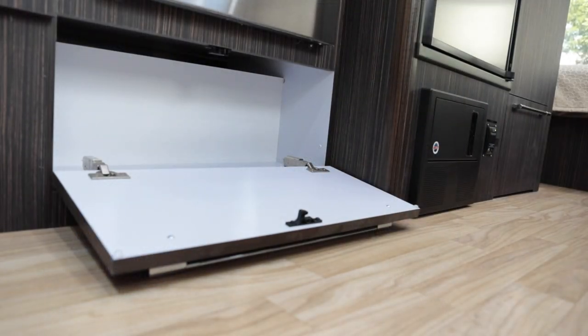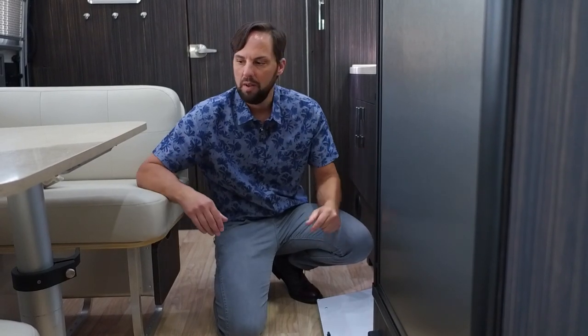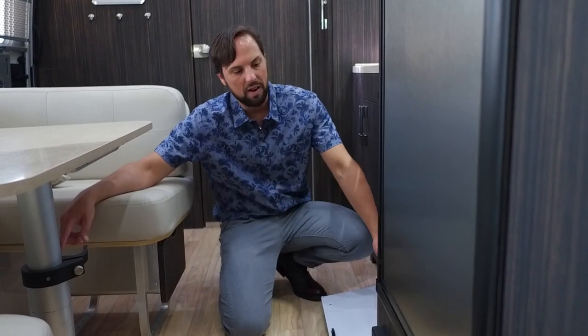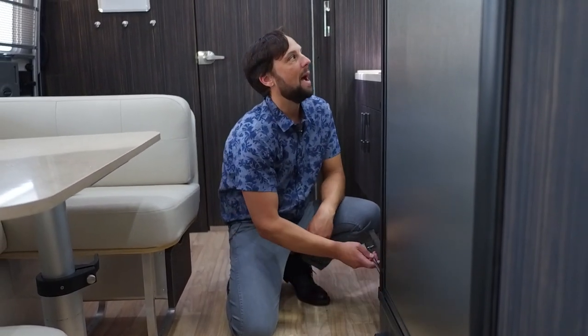Below the oven there's storage, but it doesn't go all the way back because the wheel wells cut in — just like the bed of a pickup truck has wheel well cutouts. The wheels are tucked up in the body for a low center of gravity, so we have to box them in. There's one on each side, which is why that cabinet doesn't go all the way back.